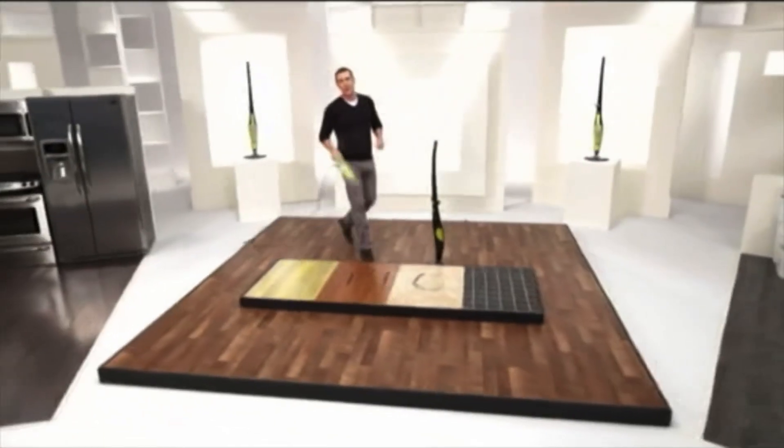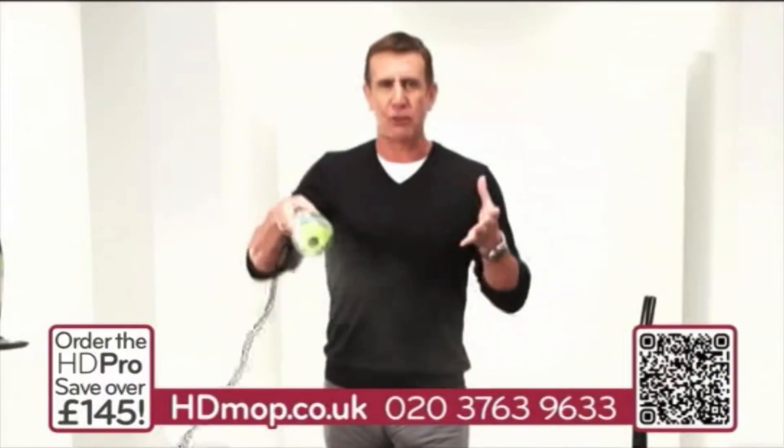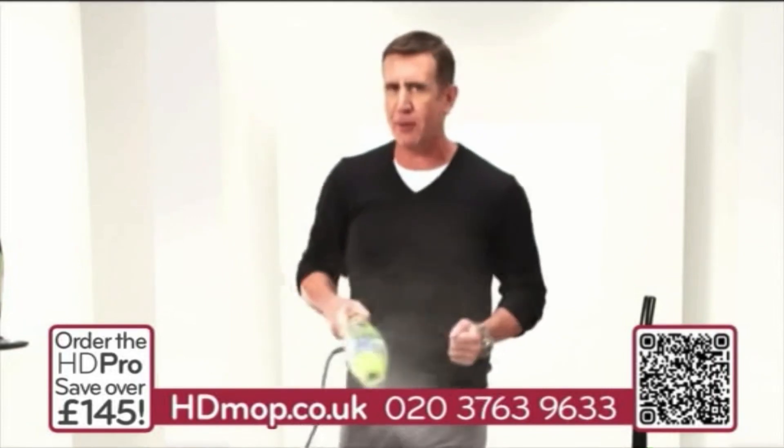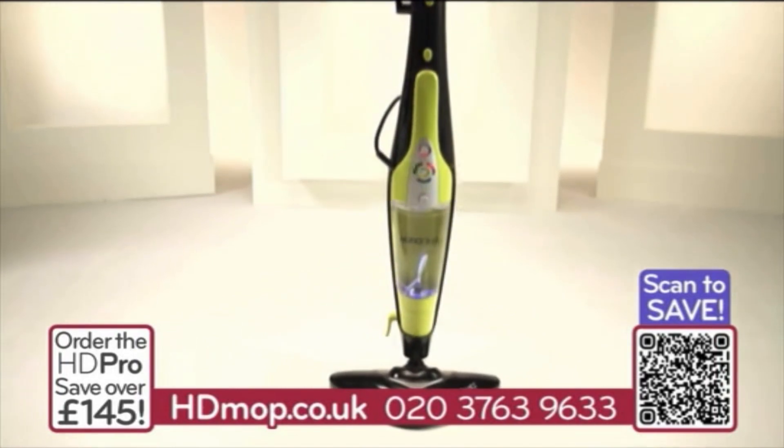Hi, Anthony Sullivan here, and welcome to Steam Cleaning: High Definition. This is the H2O HD, and it's the result of over five years of research and development, and listening to people like you to develop the ultimate handheld and upright steam cleaning system.